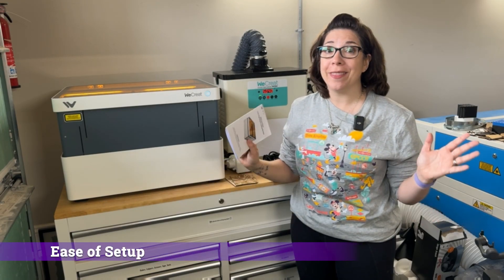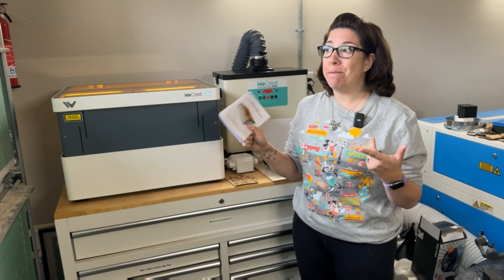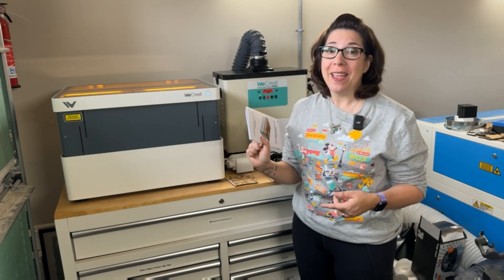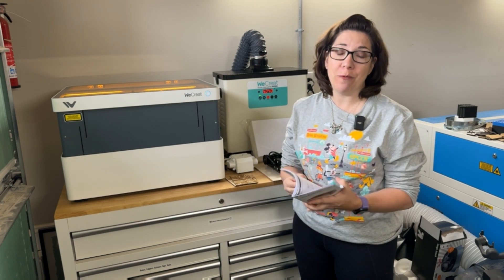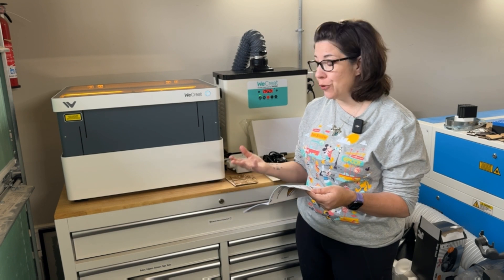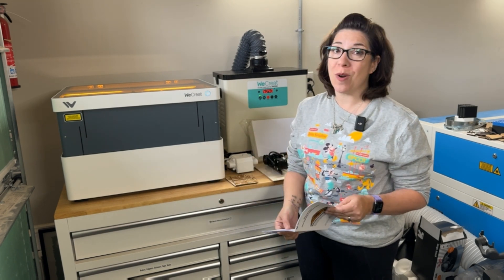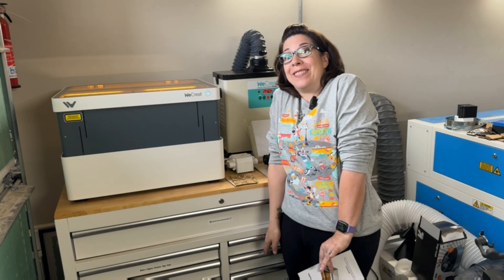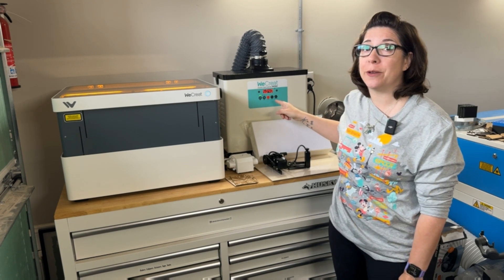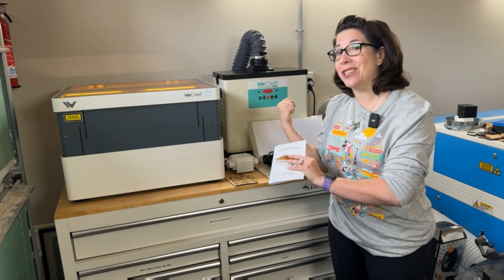I'll state outright that I am fairly experienced with lasers from all different types, but this is the easiest setup that I have ever had, and the first time I've actually gotten a manual that was easy to follow. At no point did I find any confusion with any of the steps, including setting it up on my Wi-Fi network. I also want to point out that I do have the fume purifier system, which comes with the machine only if you buy it with a purification bundle — it is an additional cost otherwise.